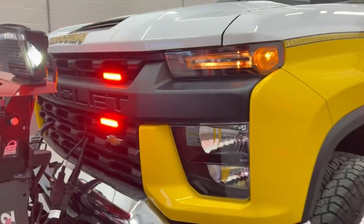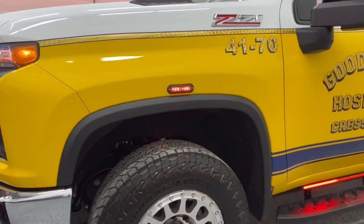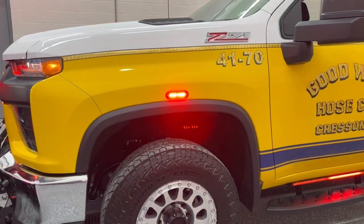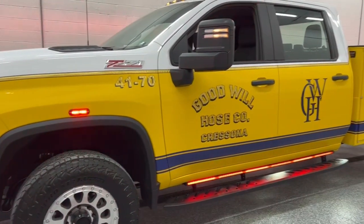Front side warning is going to be the surface-mounted Whelen T-Ion. We have Whelen T-Ions surface-mounted on each fender, and on the surface body as well, directly over top of the wheel.